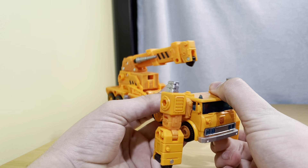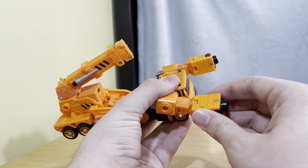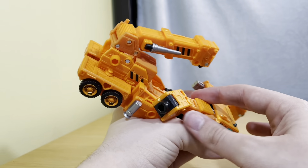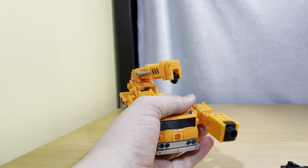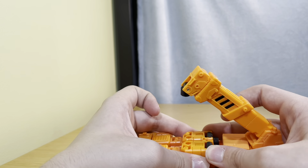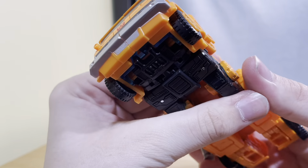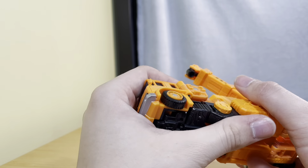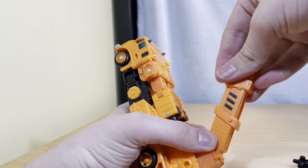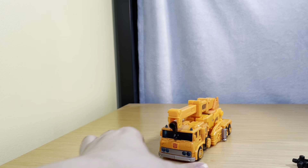Then what you're going to do is flip this up, bring that forward, rotate that, bring it forward, rotate it, and bring it all the way back like so. Same with the other side — bring that up, peg the arms together, and they should sit in there because of the blast effects and the holes. Mine does not, so this just sits there very loosely. Then you want to pull this out, bring the hook down — and there you have Grapple in vehicle mode.